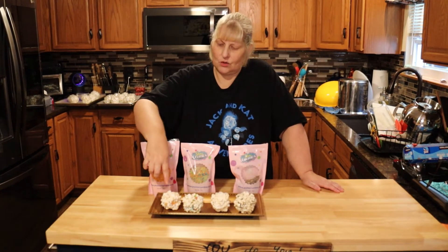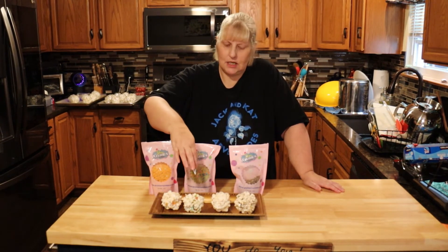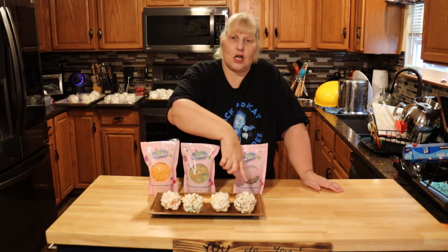Here are our flavors: this is orange cream, this is like a Fruity Pebbles tasting plain, and the chocolate crunch.